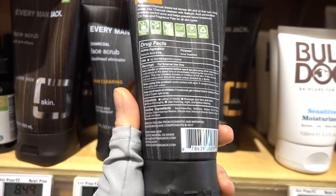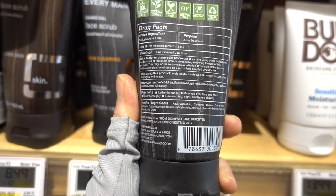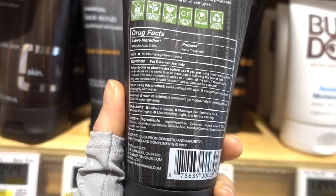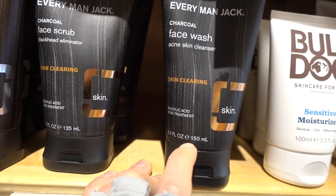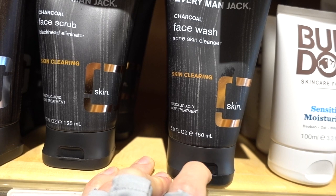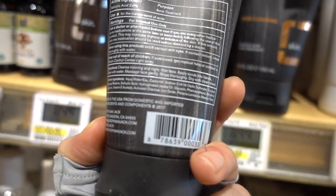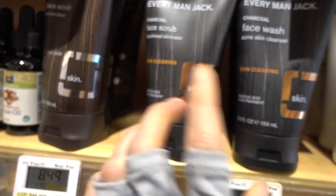Over here in Whole Foods, I want to point out they have the Everyman Jack charcoal face wash — acne skin cleanser. Ignore the charcoal, that's kind of whatever. But I love this particular product. It is fragrance-free and a 2% salicylic acid face wash. This is one I recommended in the 'Clothe Coming Down' video. It's great as a fragrance-free BHA face wash. It's also great for men to lather in the beard area, let sit on the skin for a few minutes, and then rinse off before you shave — it will help with ingrown hairs. I would just go with the face wash rather than the Blackhead Eliminator scrub, which is more aggressive.